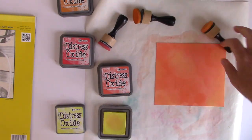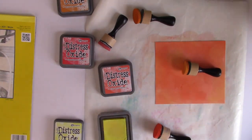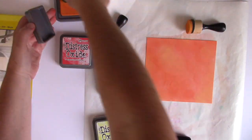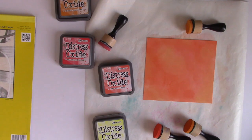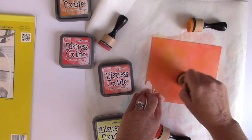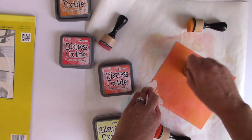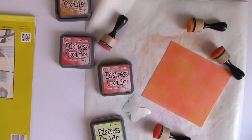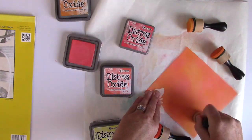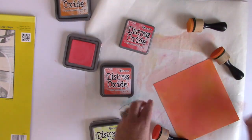I'm going to be cutting out koi fish with this paper, and I really like this combination of Abandoned Coral, Ripe Persimmon, and Squeezed Lemonade. I'm also going to use a little bit of Spiced Marmalade as well, just to have lots of depth and dimension and a great gradient of color. I love the way this looks as a koi fish. I have a little scrap of paper that I die cut into a butterfly and I'm using that so I don't get fingerprints on the paper.